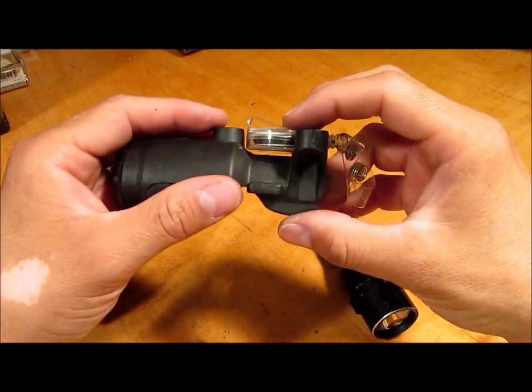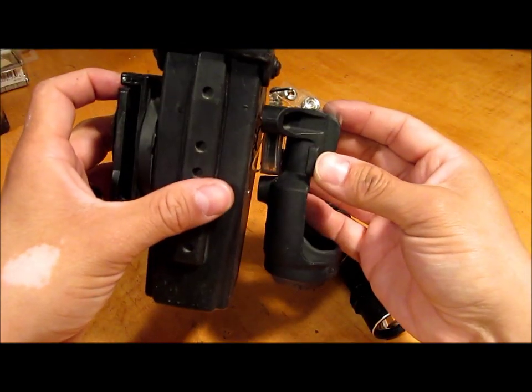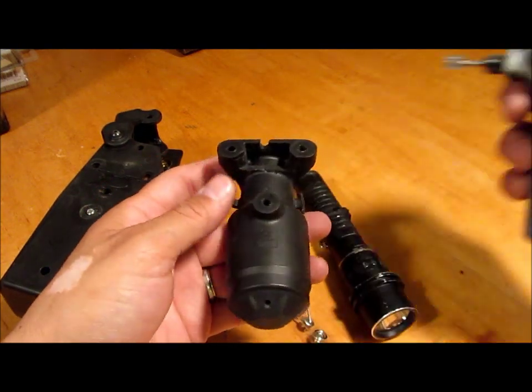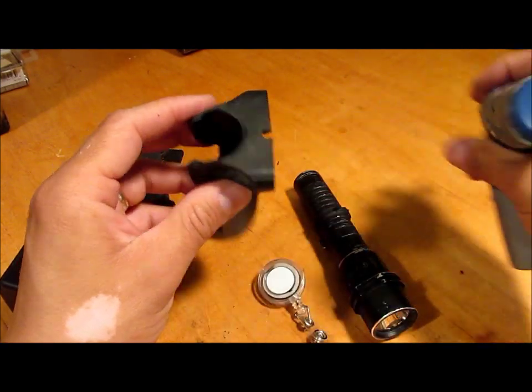The name tag lanyard is just the right thickness so that once it's pressed up against this case, it stays in place. I'll show you what it looks like when it's all installed. All you have to do is get a Dremel tool and grind out the back right here, then drill a hole there, and you'll be good to go.